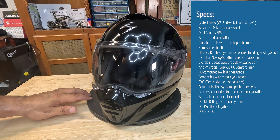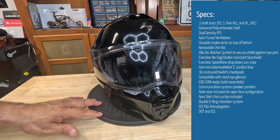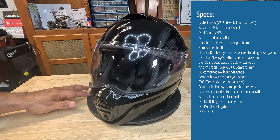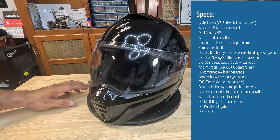The visor itself is not Pinlock ready and does not come with a Pinlock-ready shield. But Scorpion advertises an Everclear no-fog, shadow-resistant face shield, so we'll get into that.